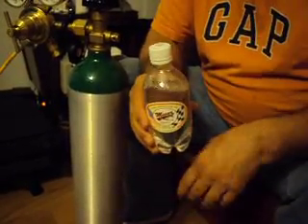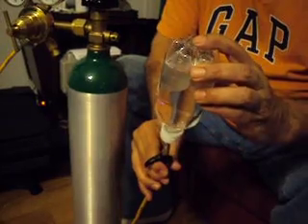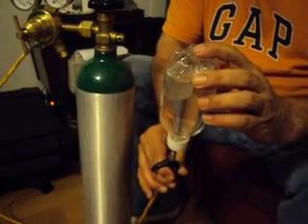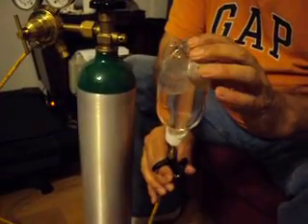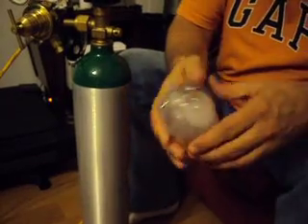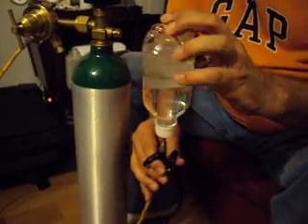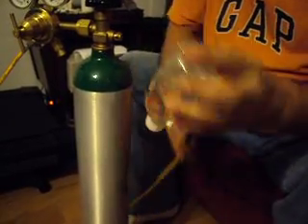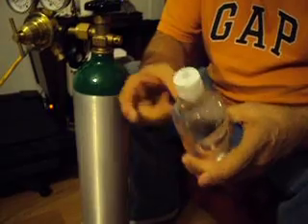The flow stops because the pressure inside the bottle equals the pressure coming out the tip of the nozzle. If you shake it up and dissolve the CO2, some of it goes into solution with the water, the pressure drops inside the bottle, and you can put just a little bit more in. If you shake it up pretty good and dissolve the CO2 from the head space into the water, a little more should go in. That's some highly, highly carbonated water — hard as a rock, that's for sure.